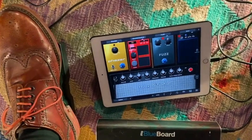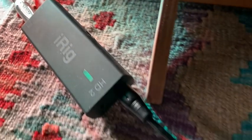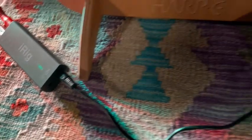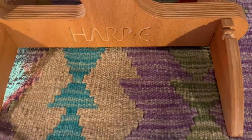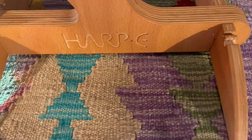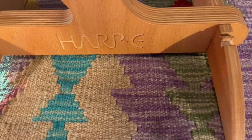So that's a quick overview of using digital effects as an affordable way to start experimenting with effects on your Harpy. We hope this was useful — feel free to ask questions and subscribe to our YouTube channel. Check out our other videos on using hardware effects on your Harpy. Have fun and see you soon.